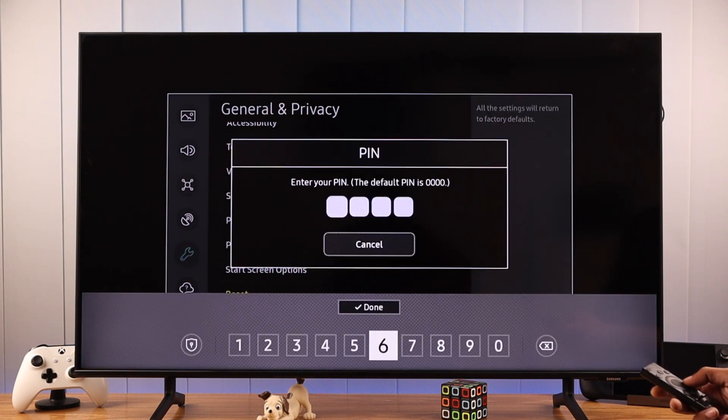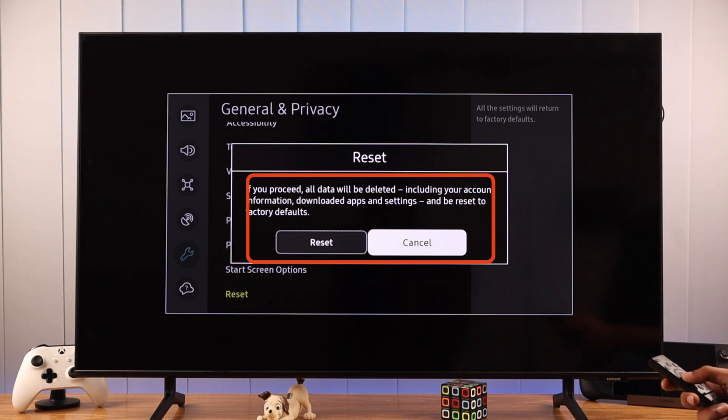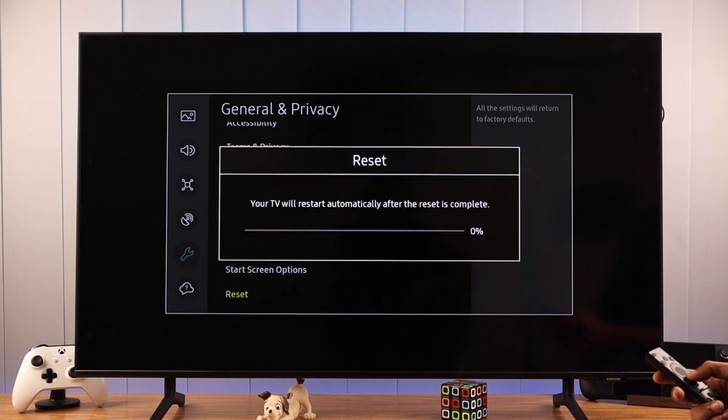Click on it. You'll be required to enter the PIN, which is quadruple zero by default. Keep in mind that this will erase all the user data, which includes your Wi-Fi password, added accounts, and downloaded apps. So if you wish to proceed, then select reset.